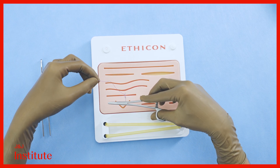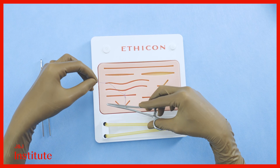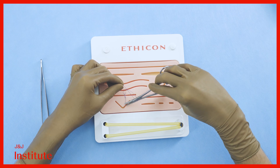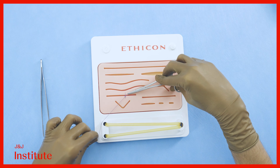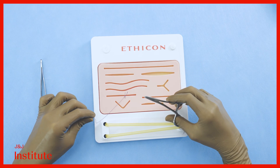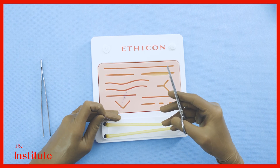To complete the surgeon's knot, reposition the needle driver parallel to the incision once again within the V created by the suture. Create a single loop around the needle driver, reach over, grab the tip of the short end, and cross your hands once again to create a secure surgeon's knot. Pull the knot to one side of the incision so as to not impair healing.